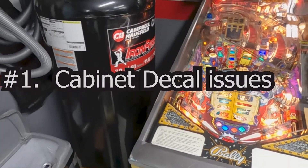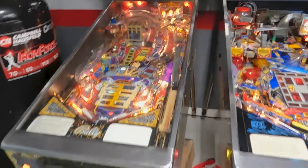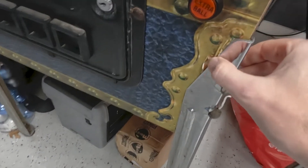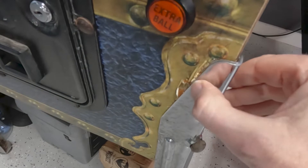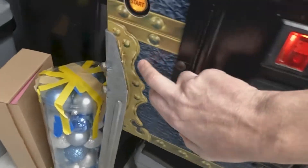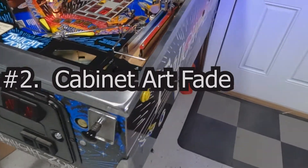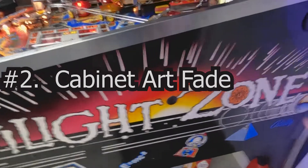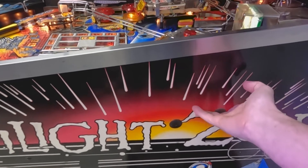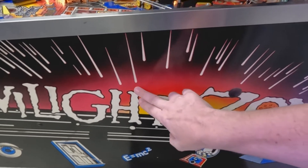First thing we're going to talk about is the cabinet and things to look for there. On some of these Williams Bally games from the 90s, the artwork on the cabinet is a vinyl sticker that can get rubbed by legs being too loose. You can see the wrinkling of the vinyl graphic on this Theater of Magic. The next thing to look at is the artwork vibrance — with some of the Williams artwork, especially 1990 through about 1994-95, they had a problem with fading, especially in the reds.